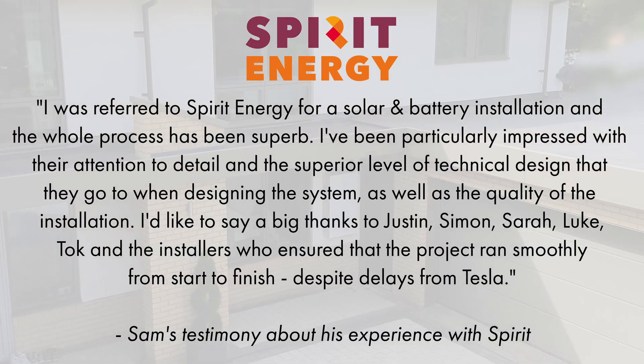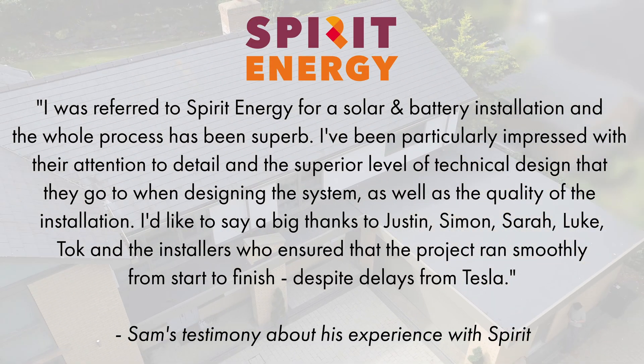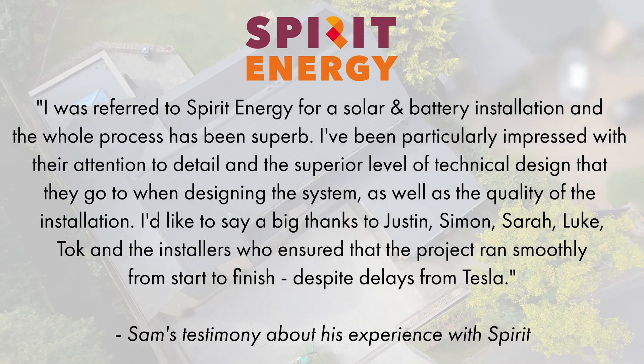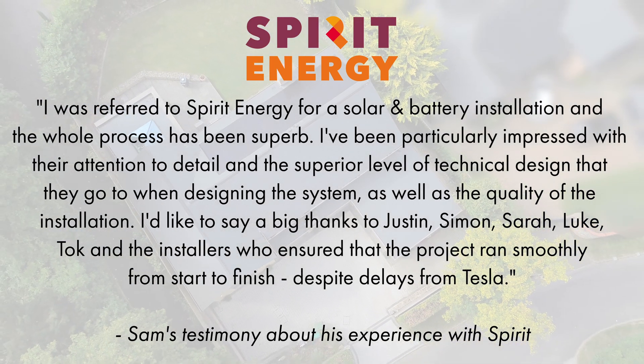Thank you for watching our detailed case study about the process of a residential solar and battery installation with Spirit Energy. We'd also like to say a huge thank you to Sam for allowing us to film and document the whole process. There's also a testimonial available from him if you'd like to have a look at that.